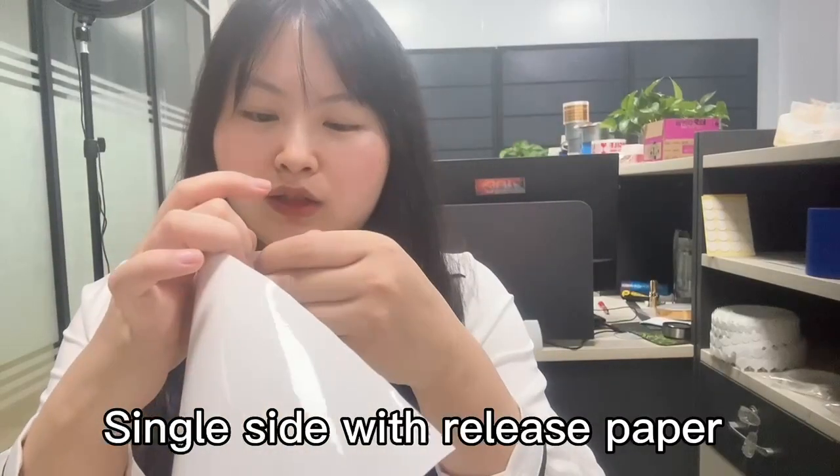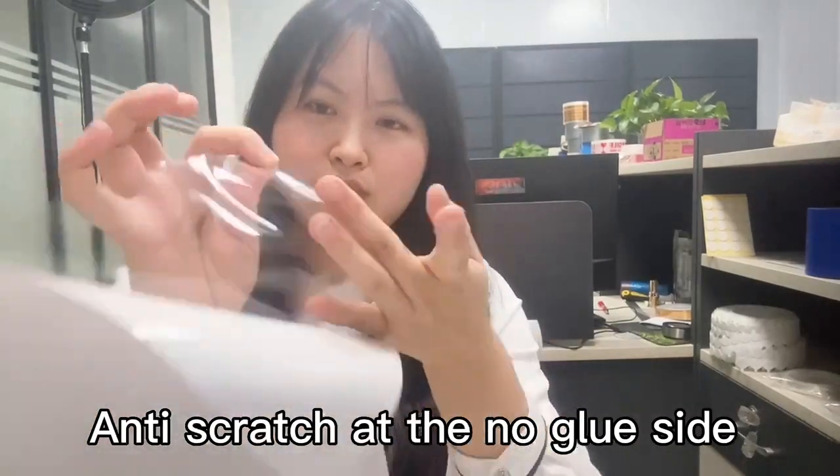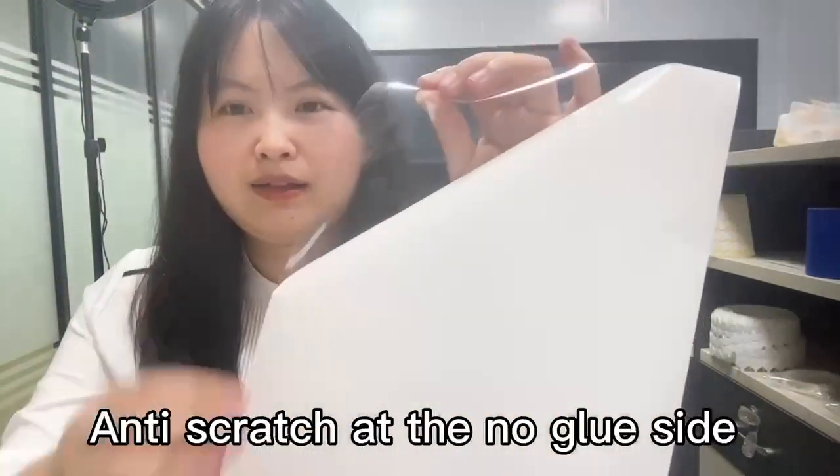It's single side — one side, no glue, and that side is anti-scratch. The other side has glue, so you can glue it down.